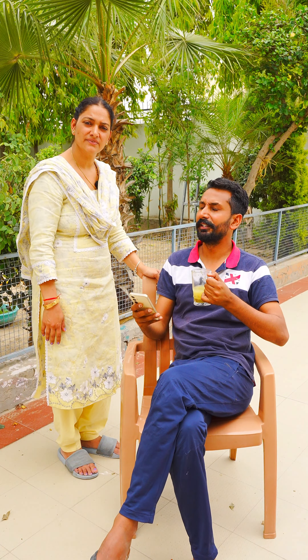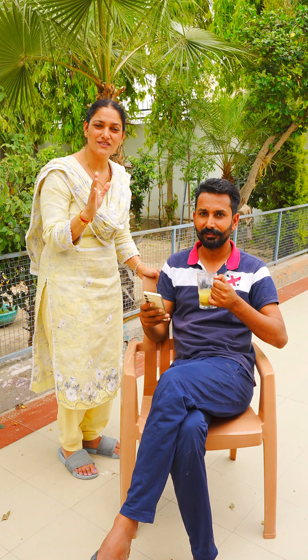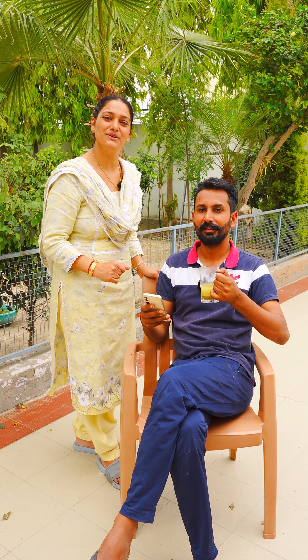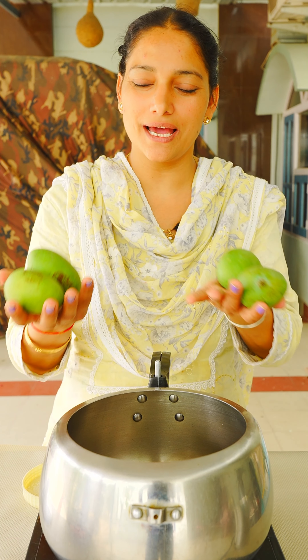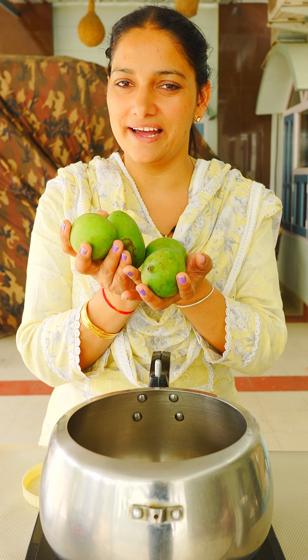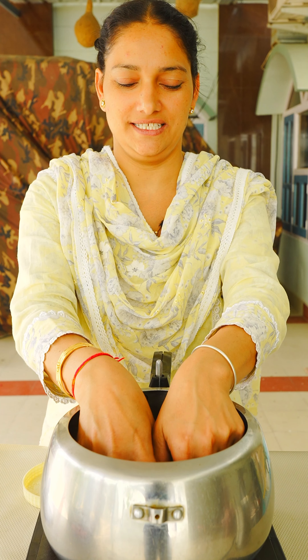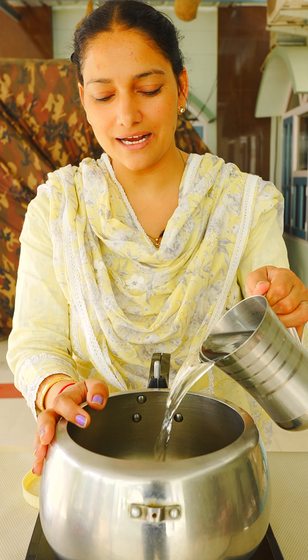Then we have to give it to the people who have been doing it. You have to find a cooker. Are you using a cooker? Yes, and that's why we use a glass of water.